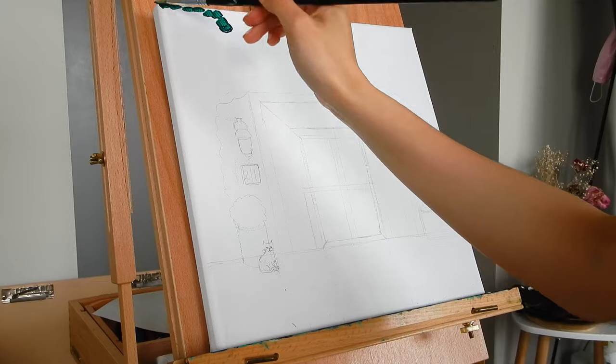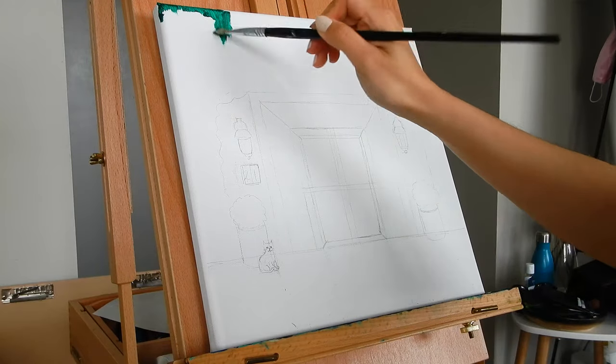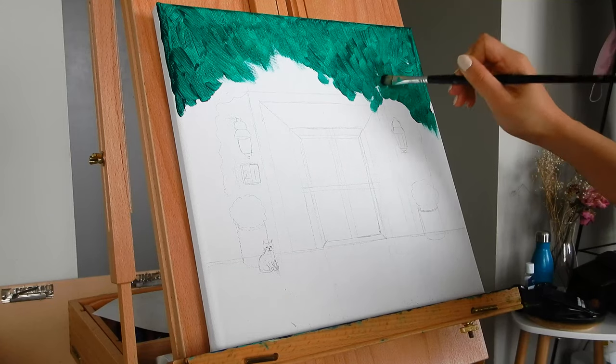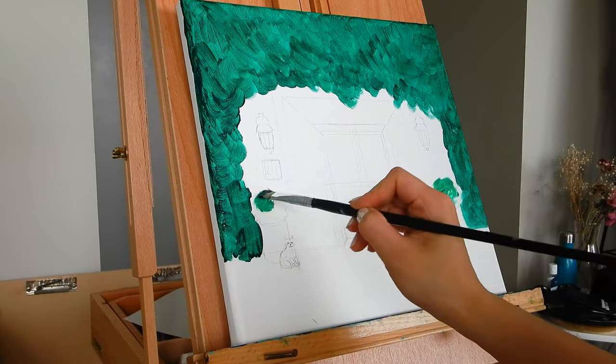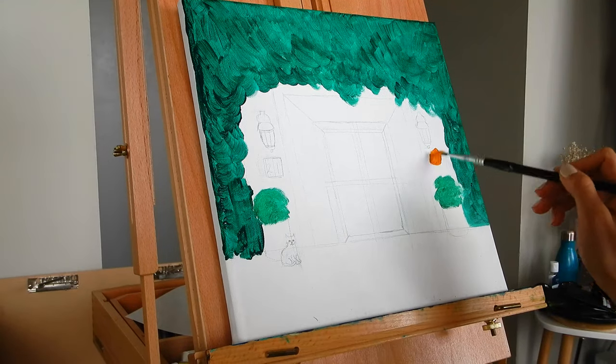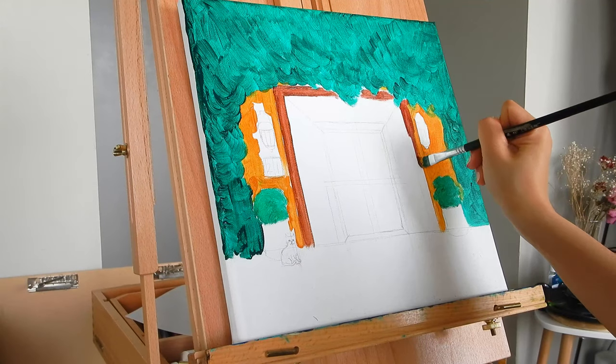To start the painting we're going to paint the darkest portions of the painting first. So this means the bushes, the little bushes in front of the house, as well as the walls, the doorway, and finally the cat.